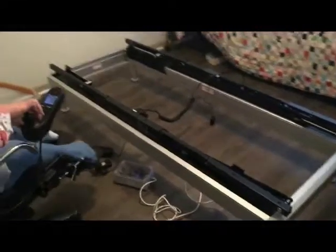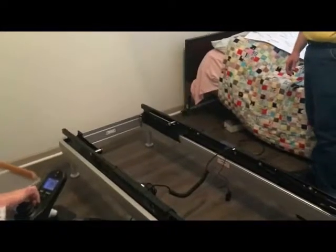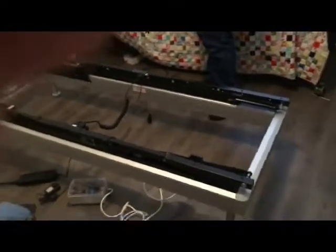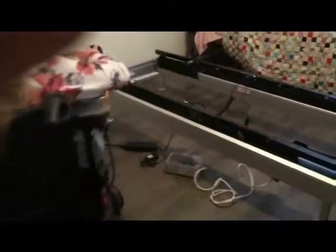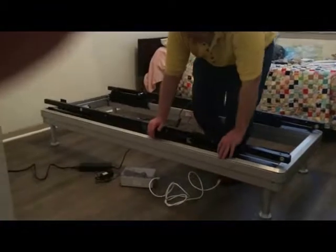We're about to run the power cord and this cord along the black bracket channel on the inside of the frame before we put the panels on. While he's doing that, I'm going to step into another room.